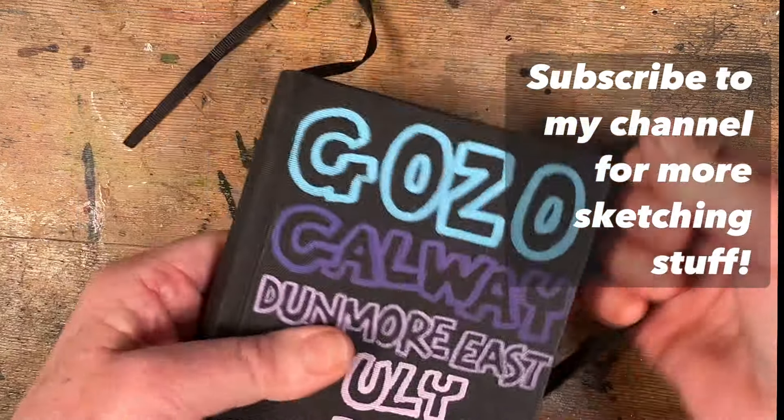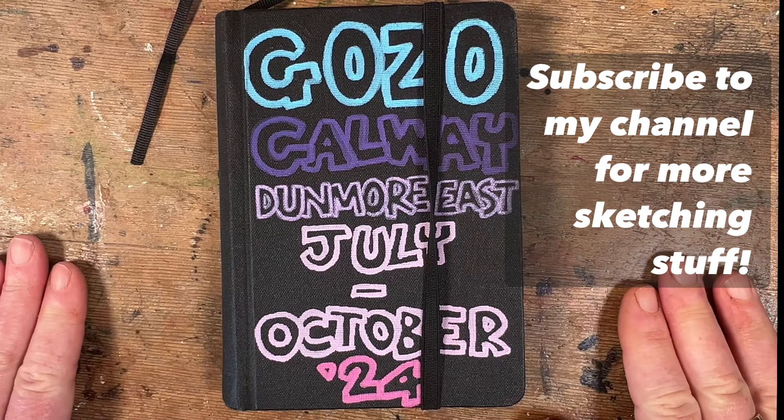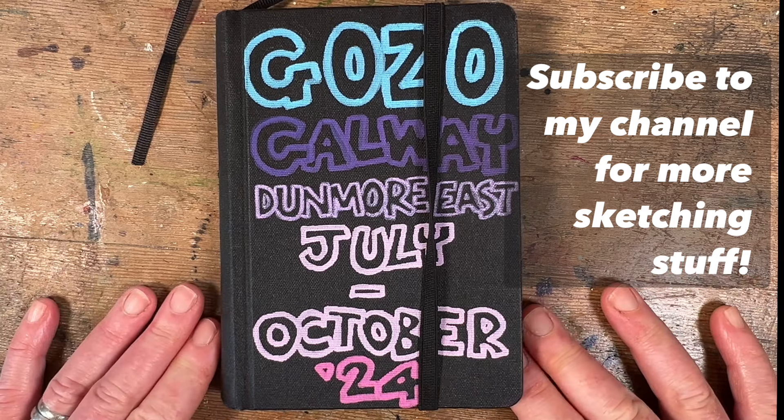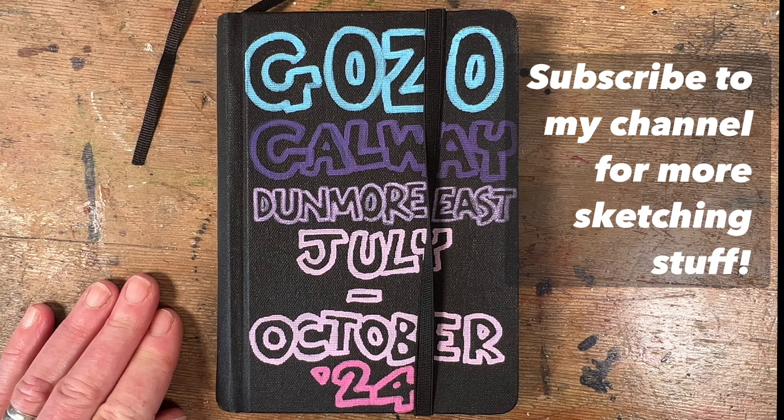So that brings us to the end of my little sketchbook. I hope you've enjoyed this little tour, and might I suggest you take up a sketchbook of your own and get drawing — you can make some magic memories too.